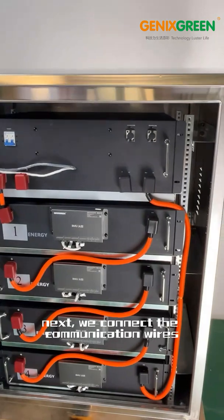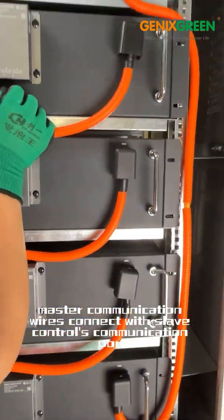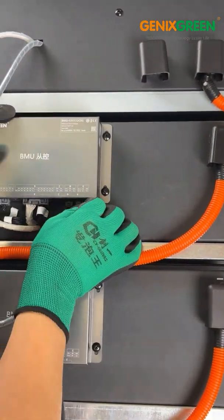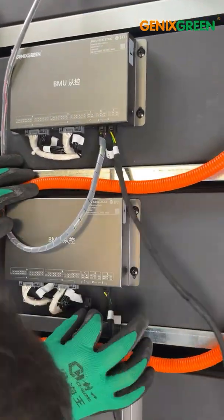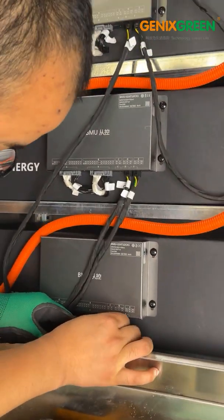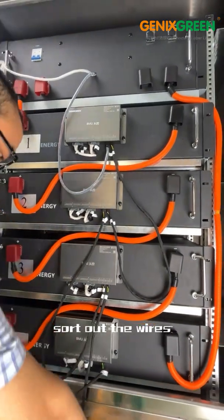Next, we connect the communication wires. The master communication wires connect with the slave control's communication port. D-port and D-port can be used in common. Then connect other slave controls' communication ports one by one. Sort out the wires.